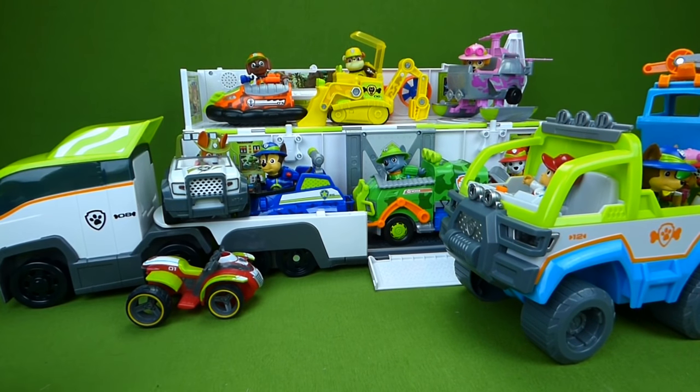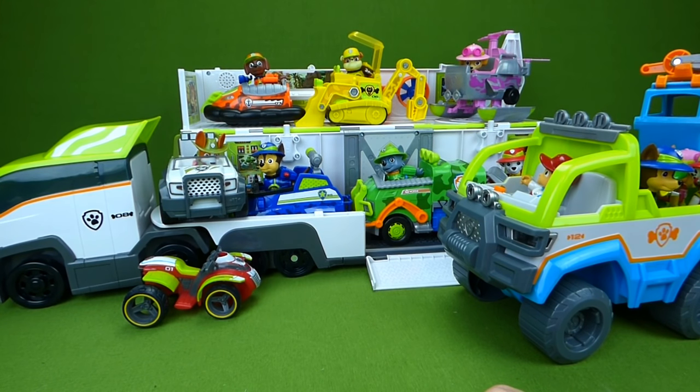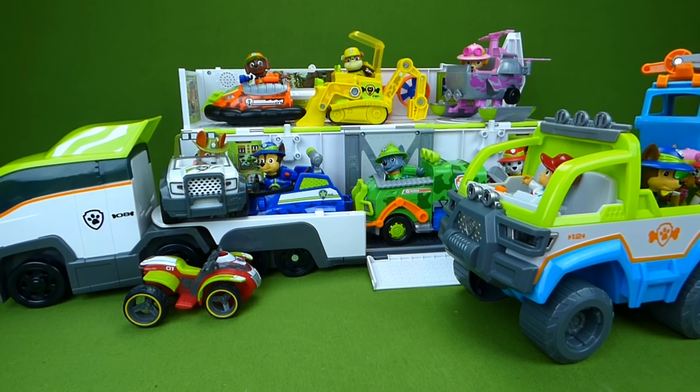I just wanted to share all these toys with you. We have so many jungle rescue Paw Patrol toys and they are a lot of fun. If you have any questions, place them in the comments, and subscribe to my channel for lots more toys.